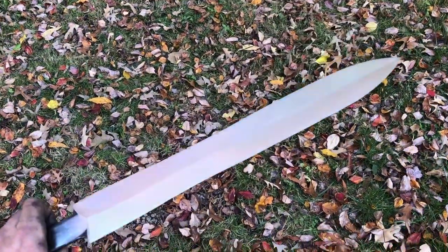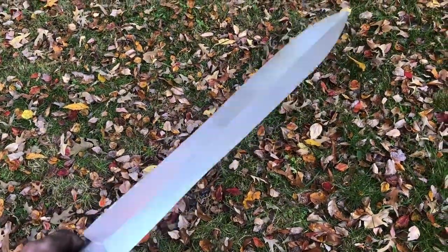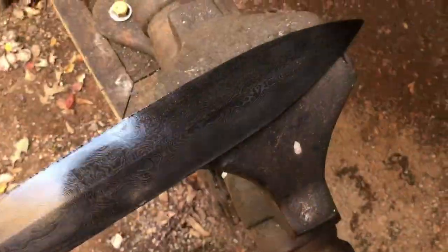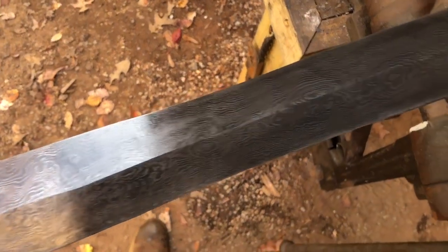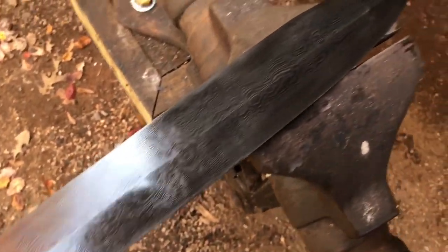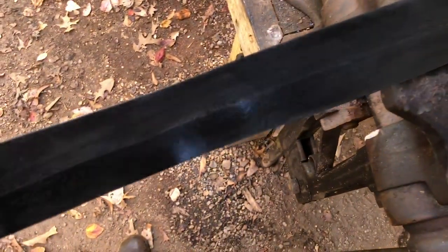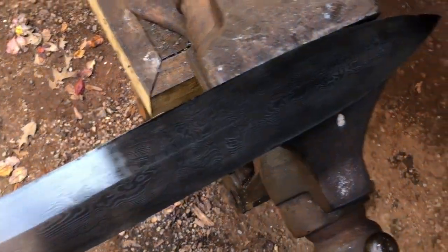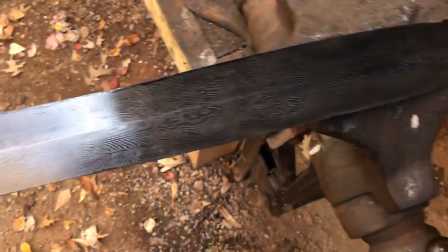Here we are after taking it to 220 and then a scotch-brite belt to get a nice satin finish. I can't resist — let's etch this thing. I'm a very happy man right now for two reasons: one, that pattern is beautiful; and two, if there were micro-cracks we couldn't see before, the acid bath is what will bring them out — and we're looking really really good. We'll go a lot deeper for the final etch; that was only one 15-minute etching cycle. But freaking awesome.